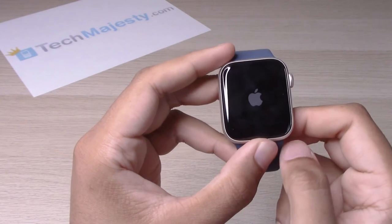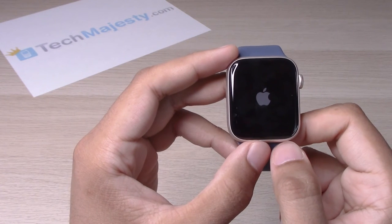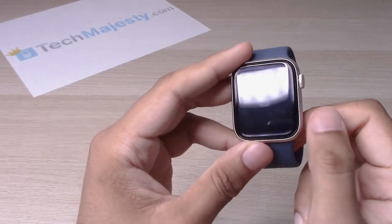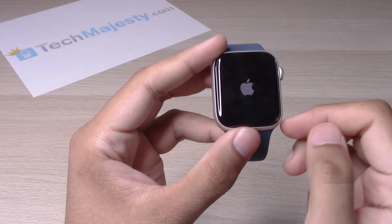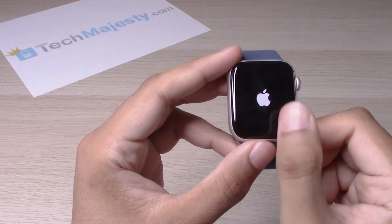And you let go. So wait for it to turn back on. If for some reason you're holding down on the power button too long and you don't see the Apple logo, just let go and hold on to it again until you see that Apple logo come up.